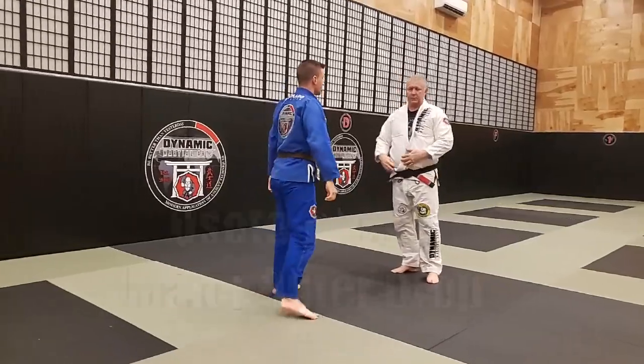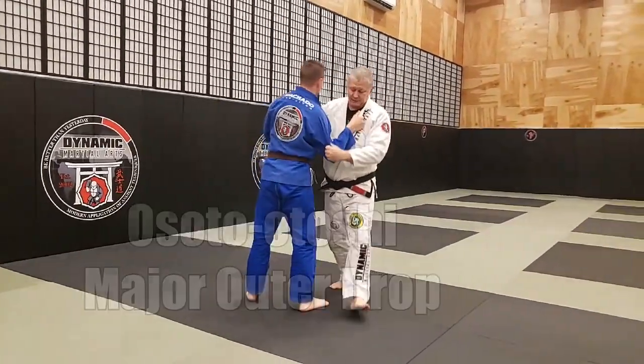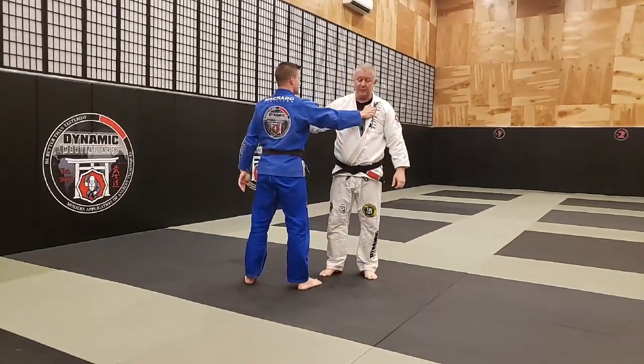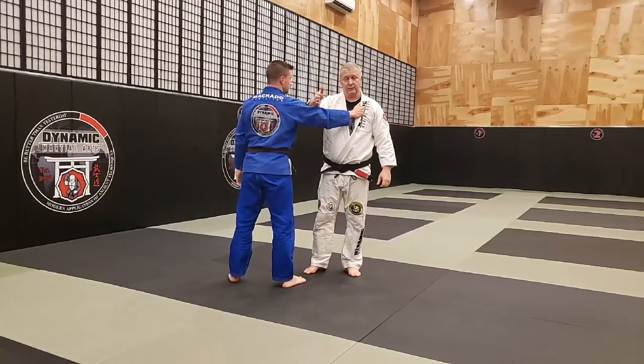So that's our Osoto Gari. Osoto Otoshi, on the other hand, comes in and my foot is going to go to the floor — much like a Tai Otoshi from the front, but it's Osoto Otoshi, so the attack is towards the rear.